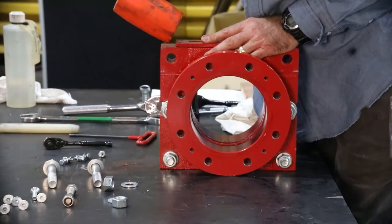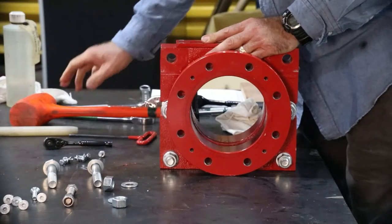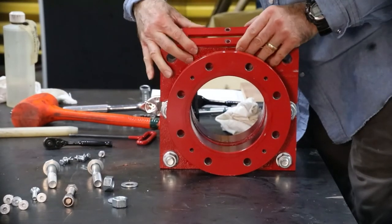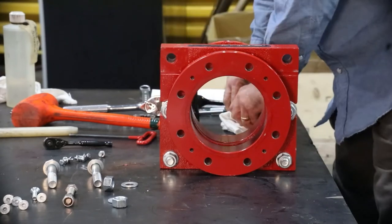Next, remove the secondary seal retainer plate that holds the secondary seal in place. And lastly, remove the secondary seal.